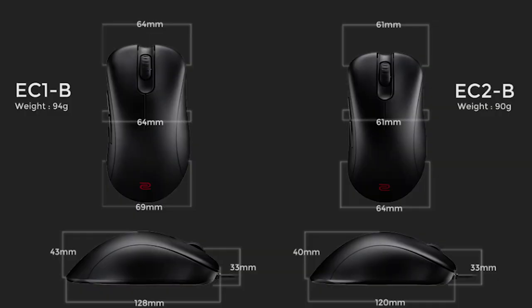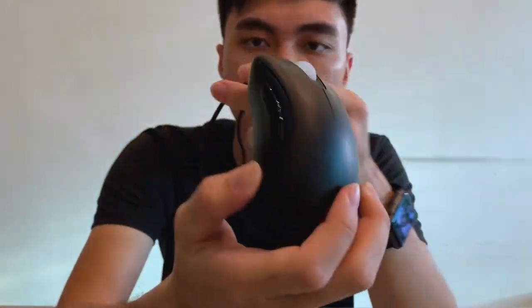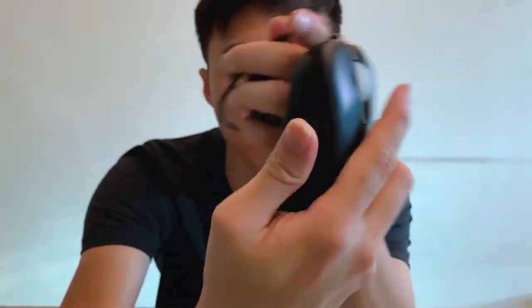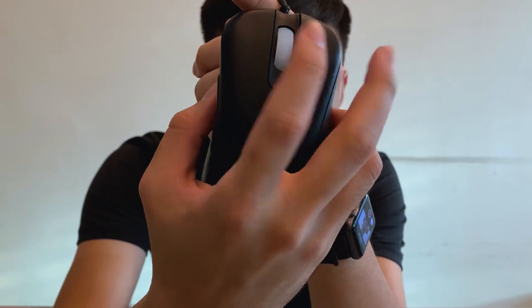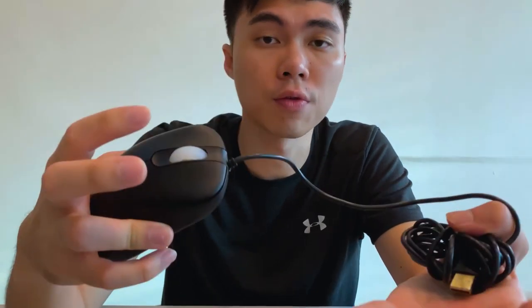Now we're going to look at the EC-A and EC-B series. The EC-A has two size options: EC1-A and EC2-A. The smaller the number, the bigger the size. For the EC1-A, they have two extra buttons on the right side for your palm, plus mouse one, mouse two, and a scroll wheel with a middle mouse button. This is the ergonomic type, pretty straightforward for right-handed users.